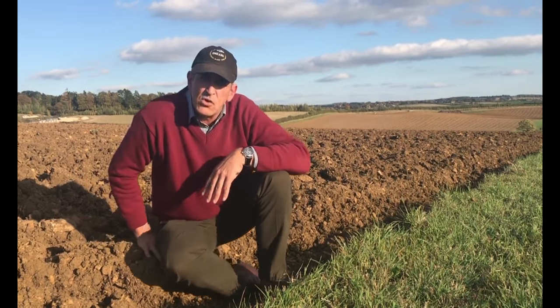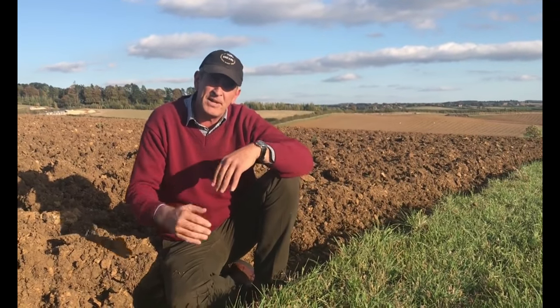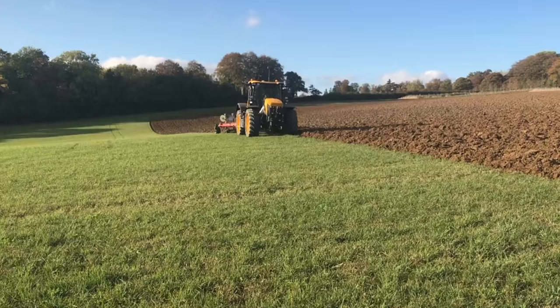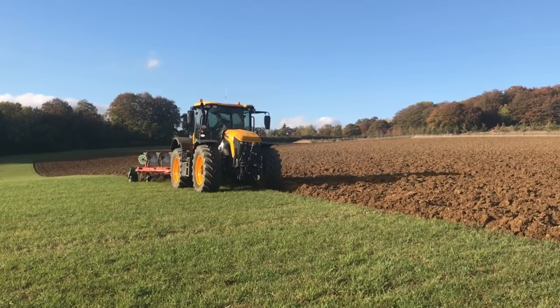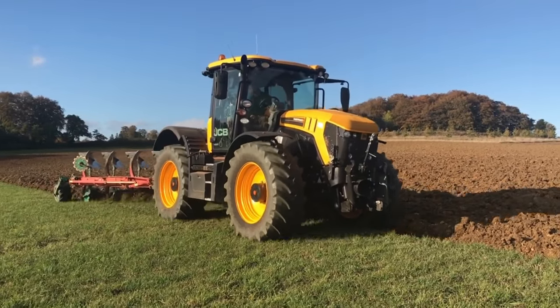Now, whilst I talk about ploughing, there's lots of talk about min-till and the way that farming should think about min-till. The only time I'd really use a moldboard is to plough in these red clover lays. If you plough that well and plough down the rubbish on top, you get a really clean start and a really clean seedbed to get a cereal crop into.